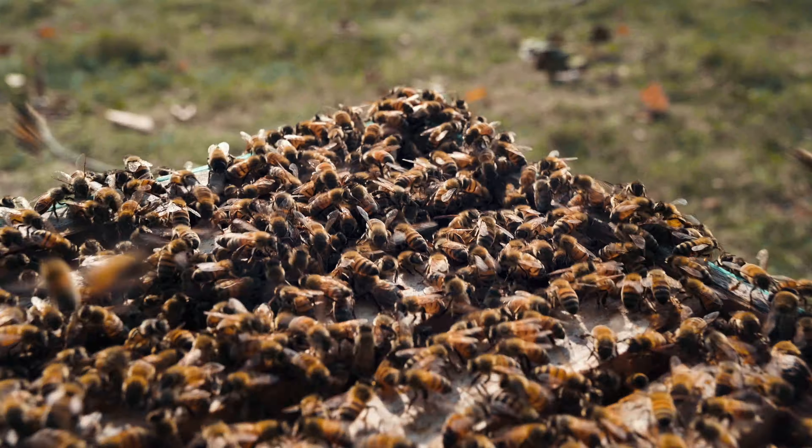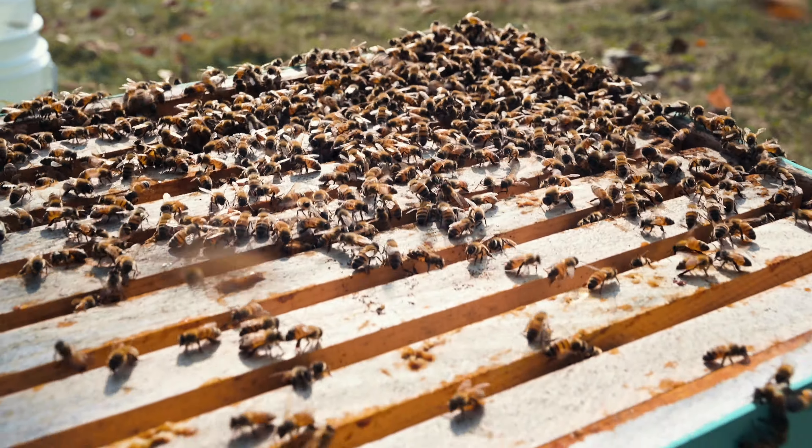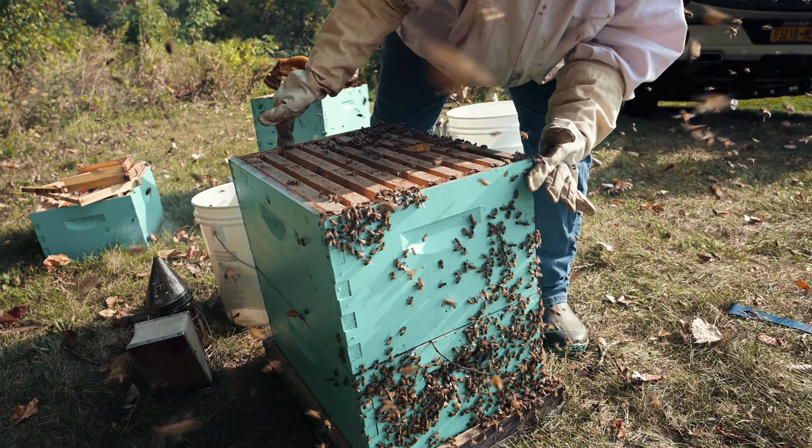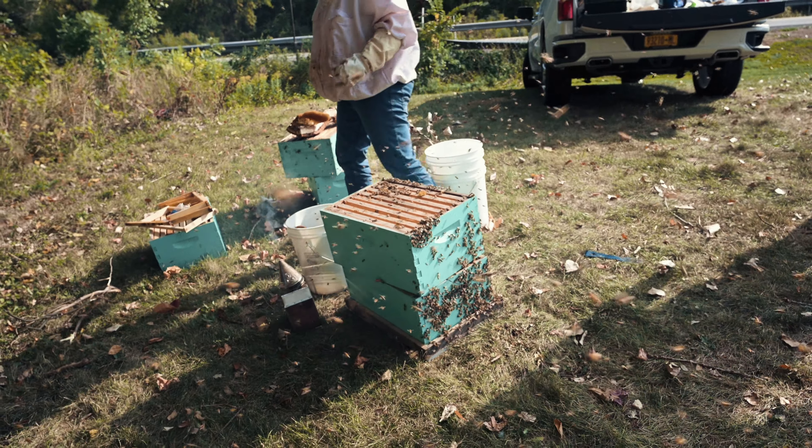Come back tomorrow, probably like seven or eight a.m., before it gets too light out and they start flying, and I'll grab it. I'll leave it cracked a little bit — hopefully it's not going to rain tonight.